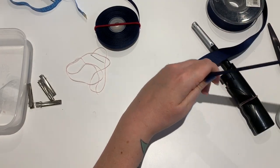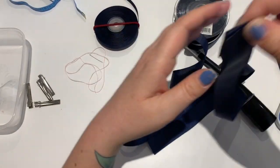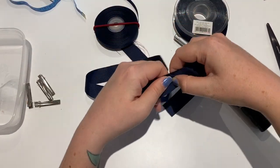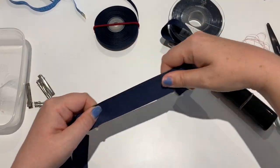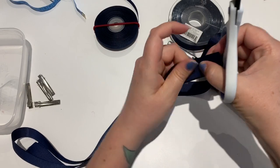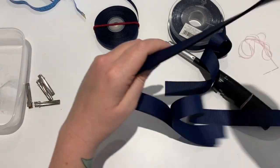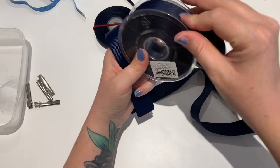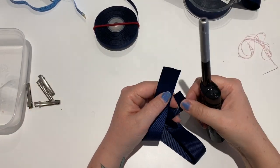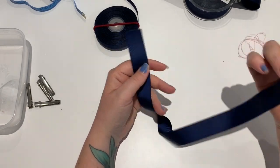I need to do four of these for an order, so that's four pieces of ribbon all the same length ready for my order. I'm just going to set three to the side. Now we want to make sure we heat seal both ends - grosgrain frays a lot. Then we're going to wrap it back around our hands.